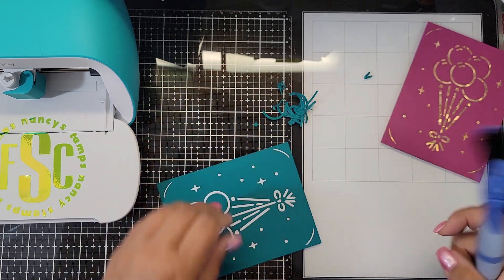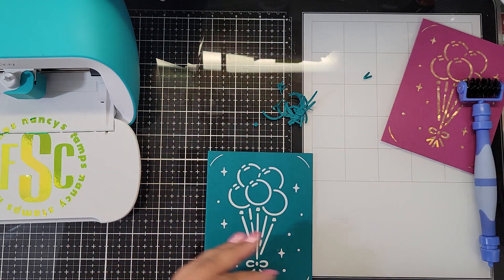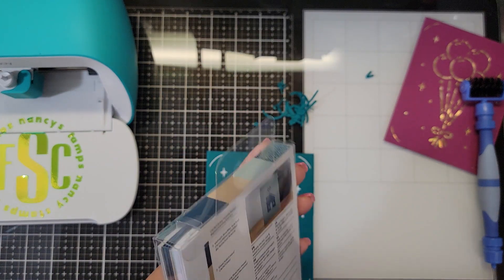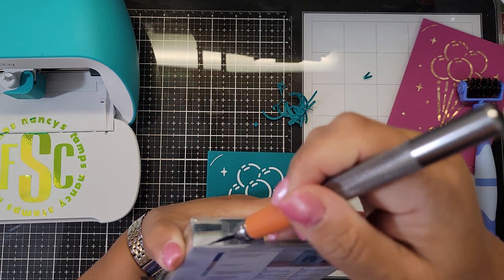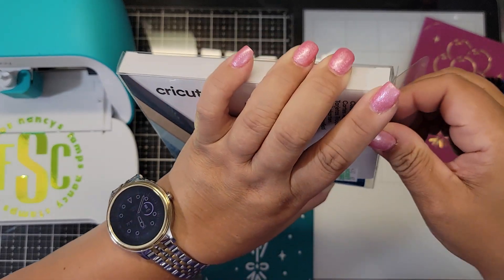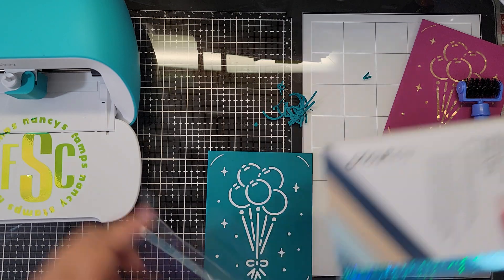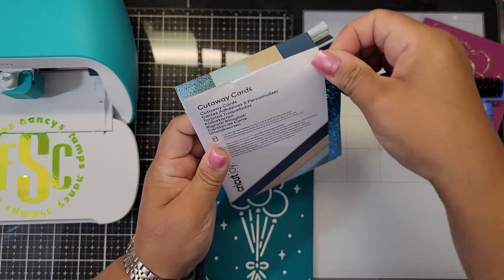I bought the foiling kit too — we'll try that in a minute. Now this card is all weeded. I'm gonna grab the insert from the other card kit — the blue foiled card stock — and it comes with envelopes too.